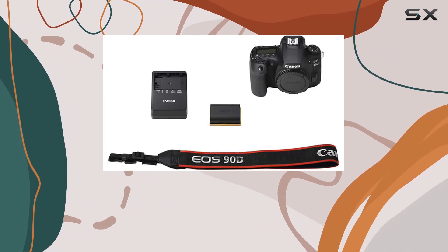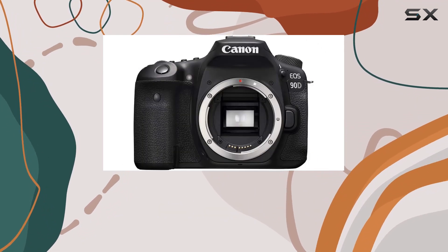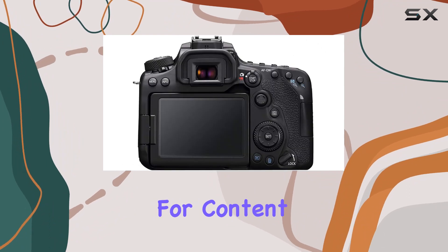The 90D doesn't stop there — it delivers impressive UHD 4K 30p and Full HD 120p video capabilities, making it a versatile tool for content creators.